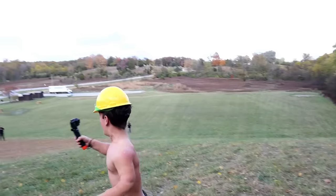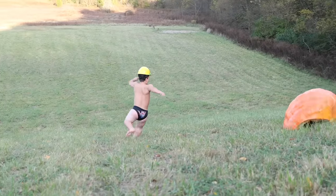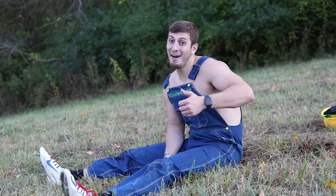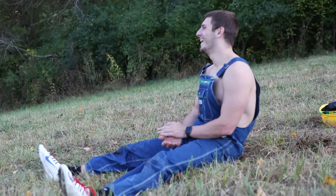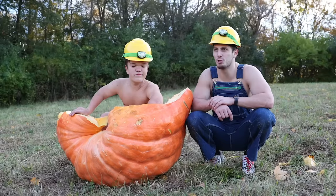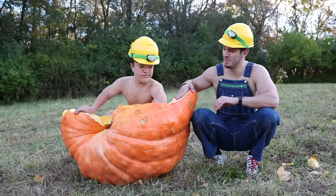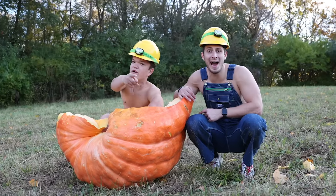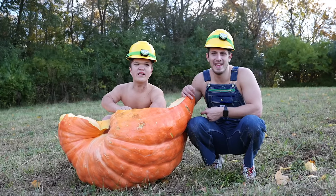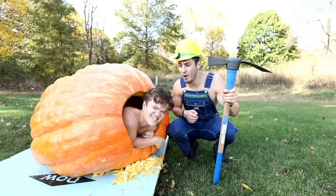Yeah, this was the biggest failure. Are you happy? I'm just happy I didn't die. That was worth it. Okay, well that was an epic failure — he went about 20 feet and it exploded. We drove a few hours, rented a Penske truck for a few hundred dollars, spent a few hundred dollars on a pumpkin, but I hope you enjoyed it. It only rolled two times — I felt like I rolled halfway down the hill. The back blew out.